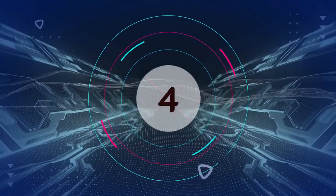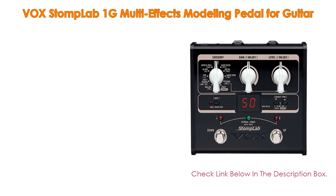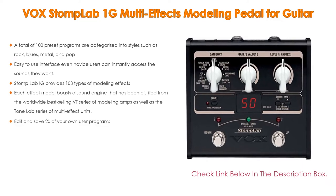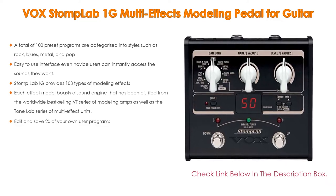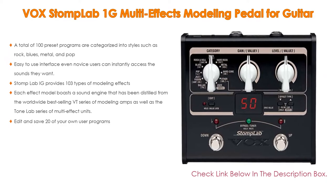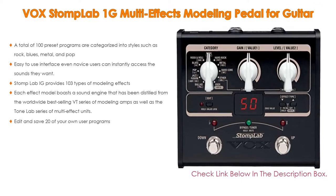Number four: based on user ratings, the Vox Stomp Lab 1G multi-effects modeling pedal for guitar comes in at number four on our list. It has many features — importantly, a total of 100 preset programs categorized into styles such as rock, blues, metal, and pop, with an easy-to-use interface so even novice users can instantly access the sounds they want.